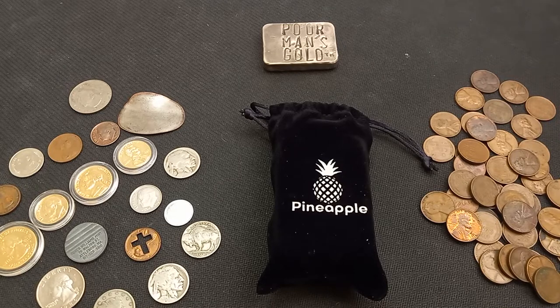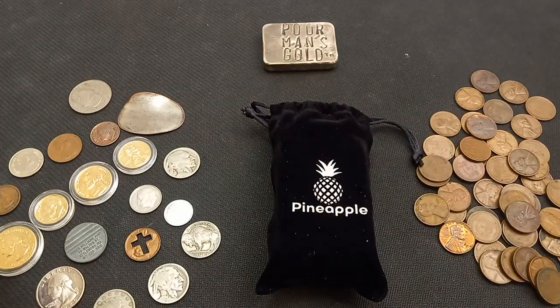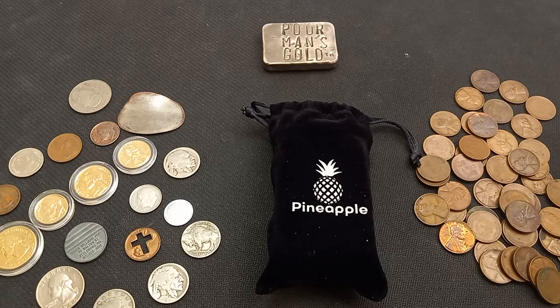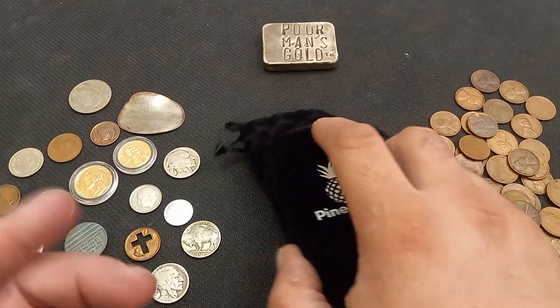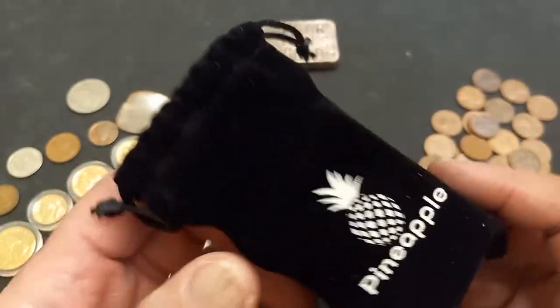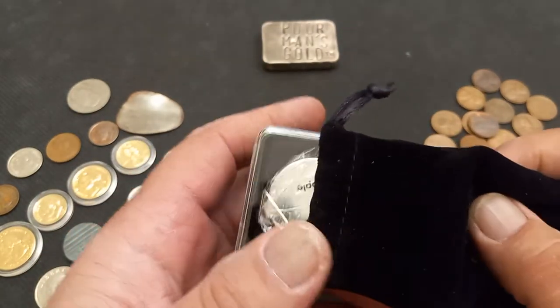I figured I should get a loupe because I have a lot of coins. I've got a full roll of wheaties here, and other stuff I want to get a closer look at. I want to check the date and mint mark, and I've been finding myself looking for doubled dies on the pennies. Bottom line is I needed a loupe — I want to be able to see every little detail.